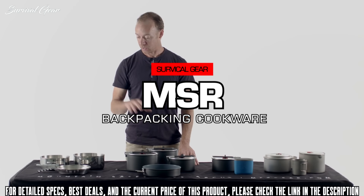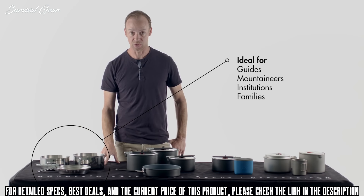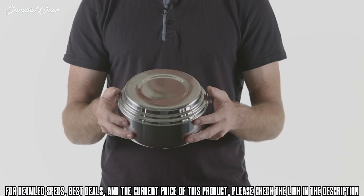In the MSR line, we've got three categories. We've got our stainless steel, which is extremely durable, scratch-resistant, and suited to high-demand cooking for mountaineers and guides. It's extremely durable, great value, and it's going to last you a very long time. The lids double as a frying pan and as a plate as well. They're scratch-proof, crush-proof — just a classic choice for any camping needs.